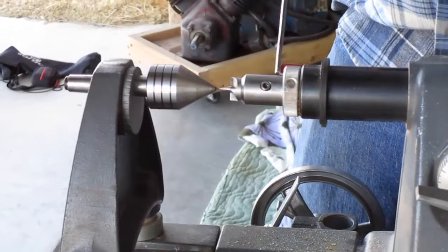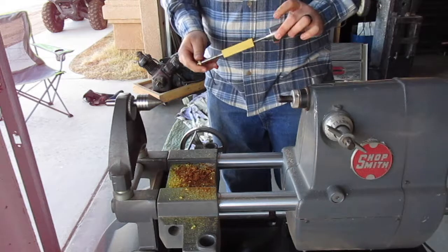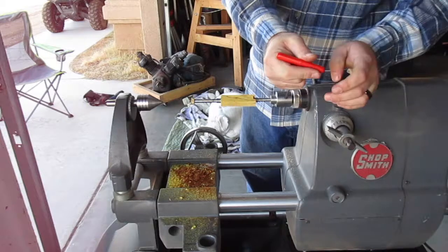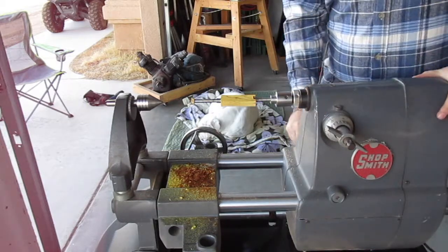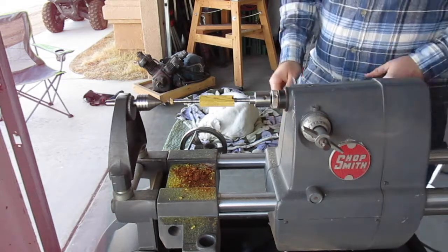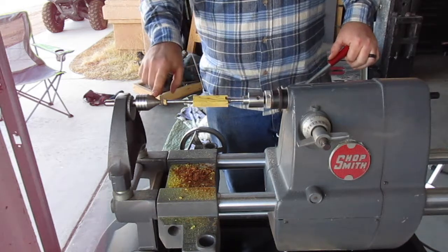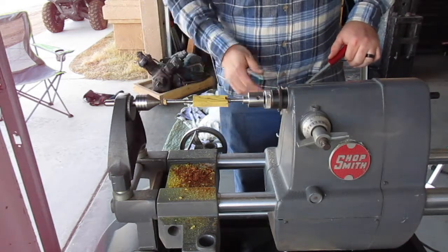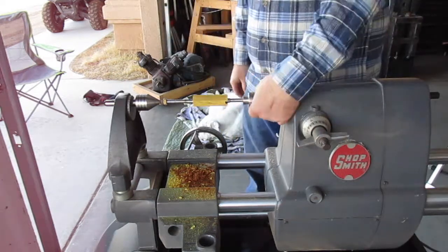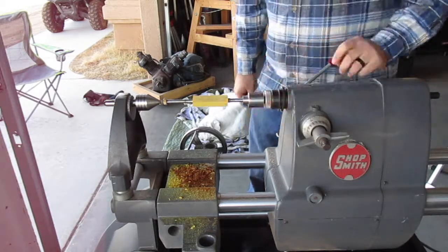Now you know your headstock is in line with the tailstock. Next, install the pin mandrel that we already set up — it slides right on here. Tie it down, move the headstock just a little bit closer to the tailstock, tighten that down, and then advance the quill so that the pin mandrel meets up with the live center. Tighten it down and rotate it to make sure it rotates freely.